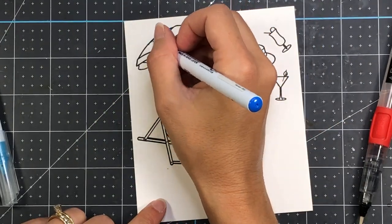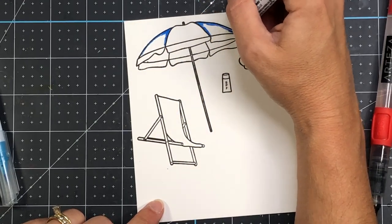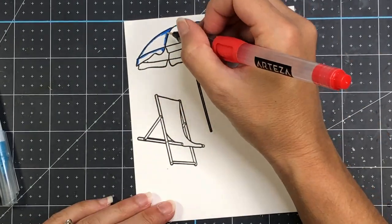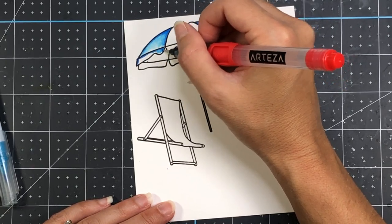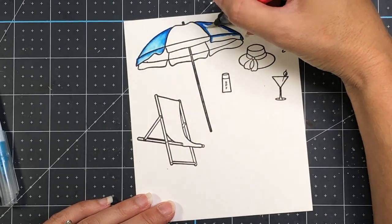I made another beach background just recently here on my YouTube channel when I demonstrated the Spellbinders die of the month for July. If you're interested in seeing how I made another beach background in that video, I will link it at the top right-hand corner so you can check that out.